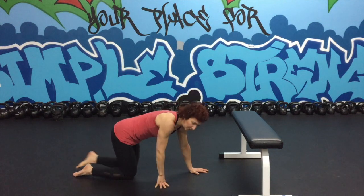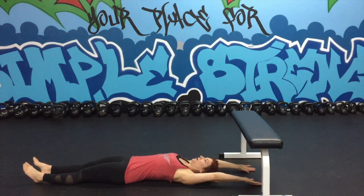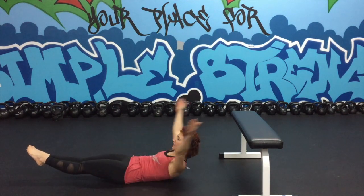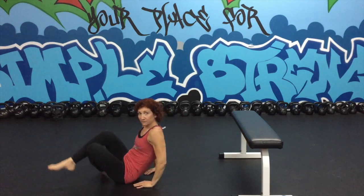The hollow hold — you're going to be on your back. I push my low back down. I like to start by curling my upper body up, lifting my legs, and then bringing my hands overhead. Keep those abs nice and tight, and push your low back into the floor.